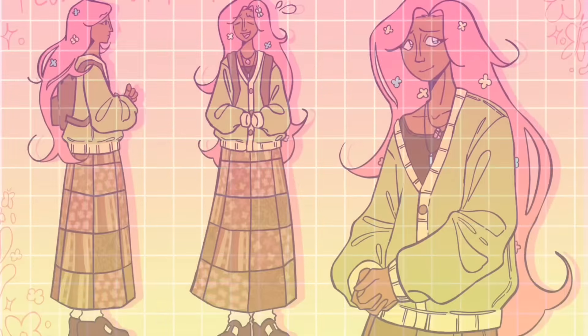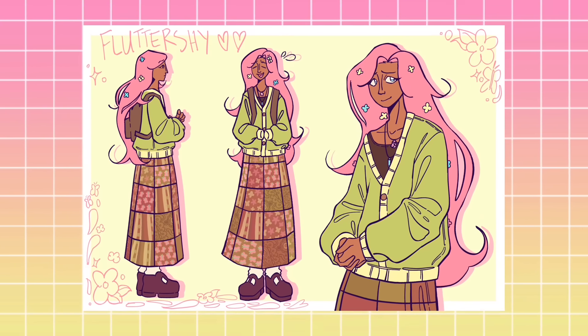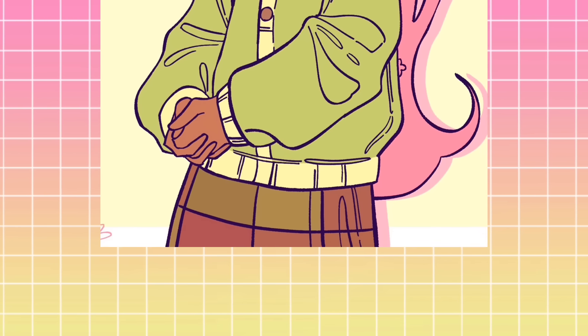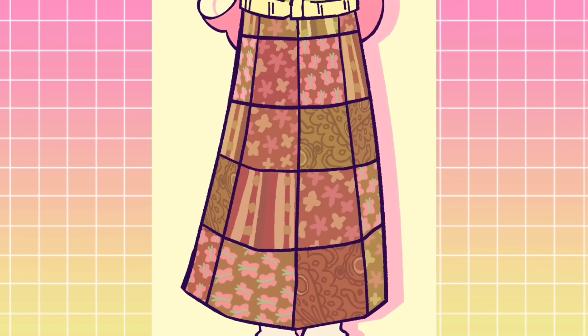Anyways, here is the finished Fluttershy. I am actually super happy with how she turned out. If there's anything you would have done differently, or if you have any different headcanons, just leave them in the comments — and that includes critiques of my artwork, too. I'm always open to that. I love Fluttershy, but now let's go ahead and get into the next one.